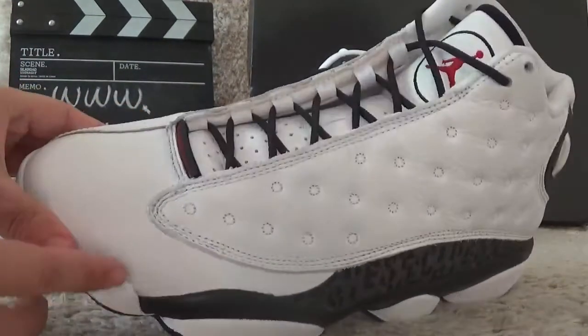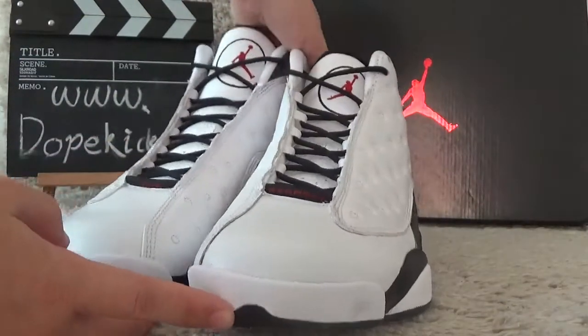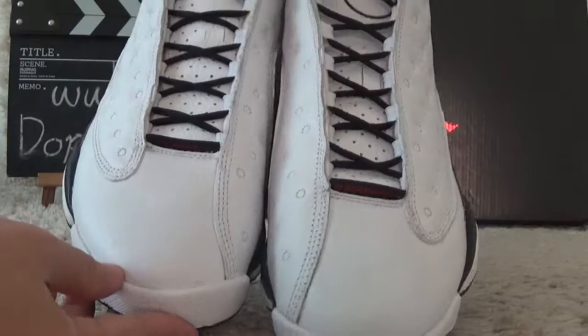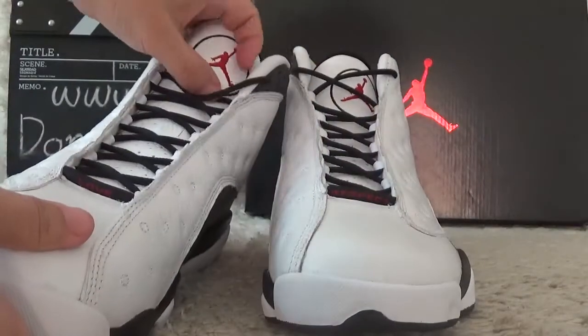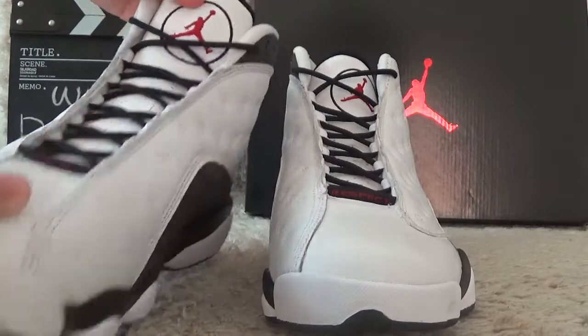Here is the white color and for the front side. Here is the red outsole.